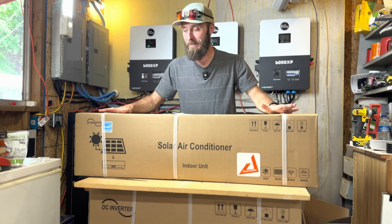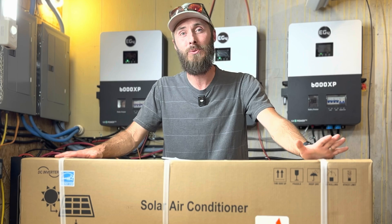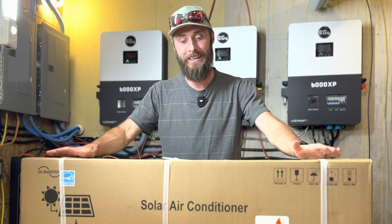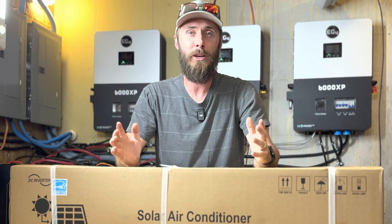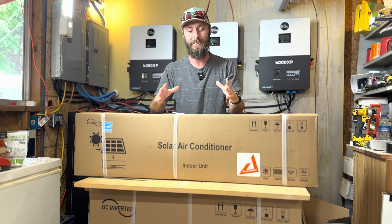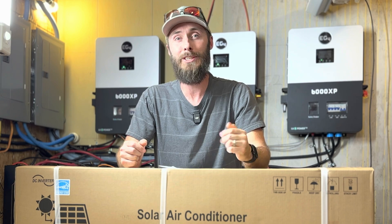This thing has been on my workbench for weeks and I'm finally excited to tell you about the 24,000 BTU solar mini split. It's the hybrid from EG4, and over the next few videos we're going to unbox, install, and test this innovative unit to see how it promises to cool our homes more efficiently using solar power. But first let's talk about why this unit is a game changer.